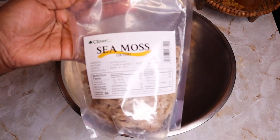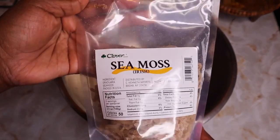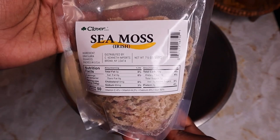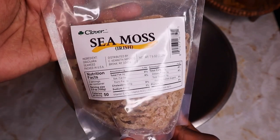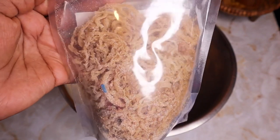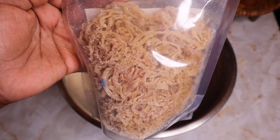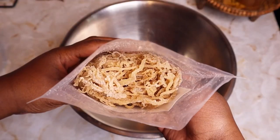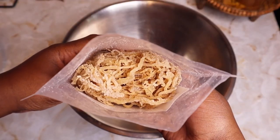So what is sea moss exactly? Sea moss is a type of algae or seaweed that grows along the Atlantic coast, primarily between North America and Europe. Sea moss comes in a variety of colors like green, yellow, purple, red, and brown. The most common types of sea moss that grow in warmer waters are generally red.